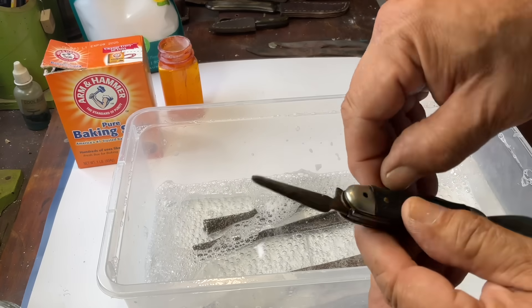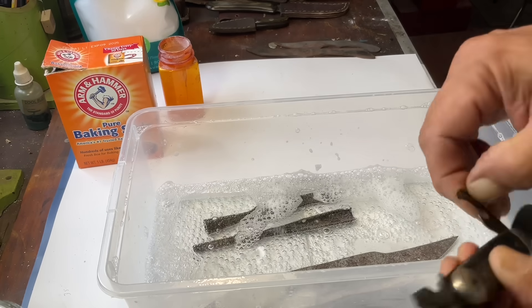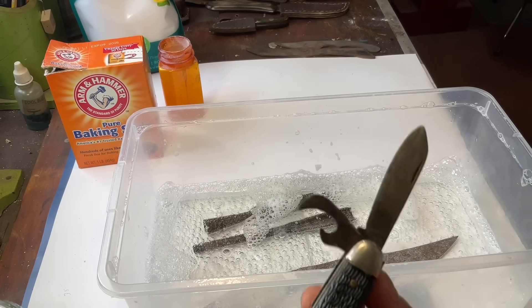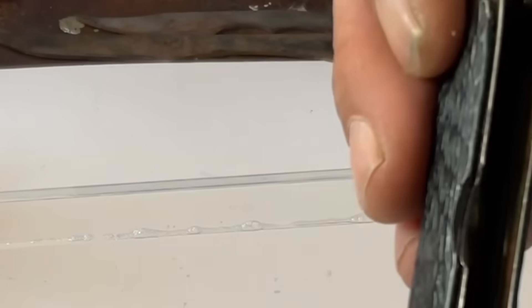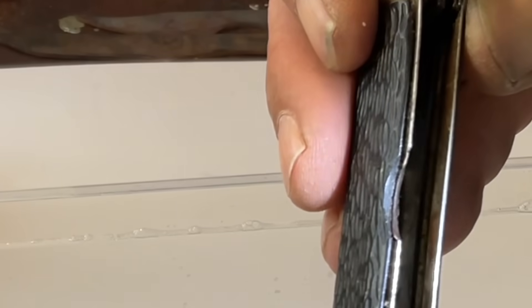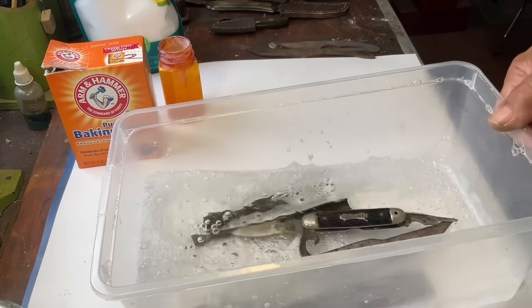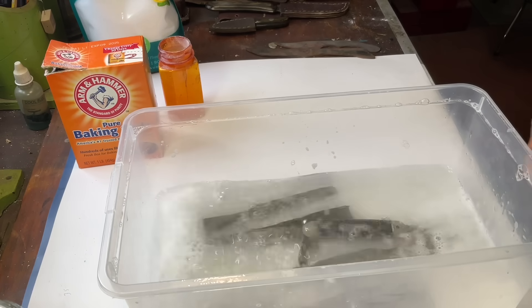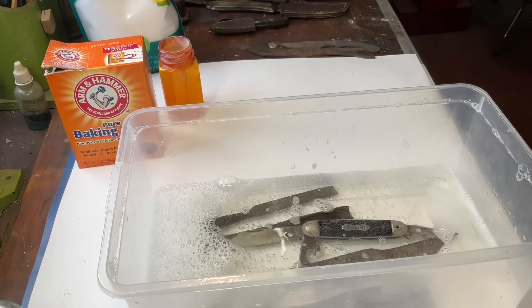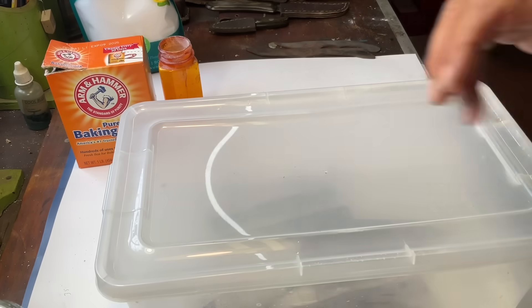I'll open up the blades all the way — actually I'll leave one half open. It's pretty rusty down inside there too. Let's throw that in there and give it a little agitation. I'm not smelling any fumes coming off this, no foul odors. I'm going to go ahead and snap the lid on and let that sit for an hour, then come back and see what it looks like.